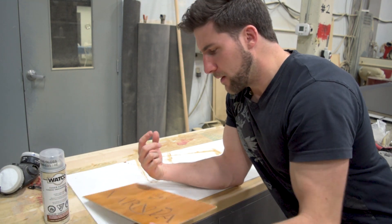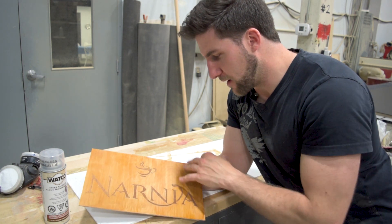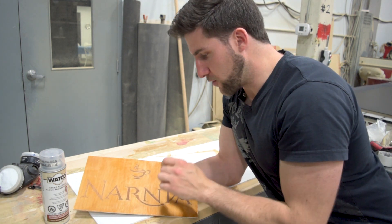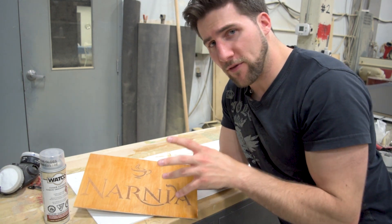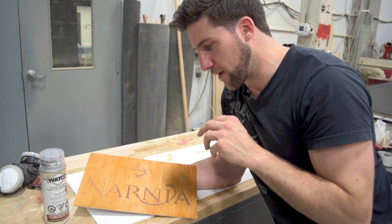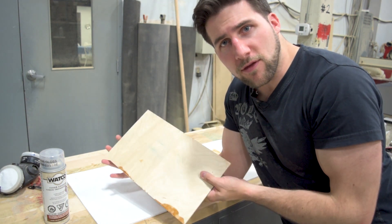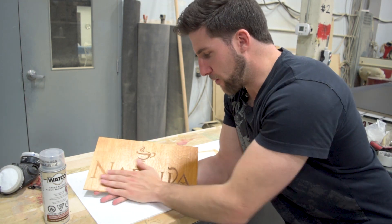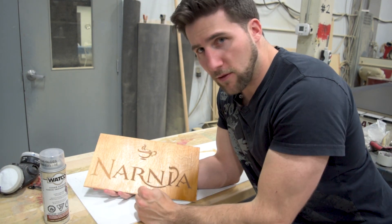What we're going to be finishing is this sign that I made for a friend of mine — kind of an inside joke. This has been finished in some shellac with a little bit of aniline dye in it to tint it. I showed how to darken up that shellac a bit to get this nice dark look, because this is what this wood normally looks like. It was a little darker before I went in and sanded it with 400 grit to prepare it for this lacquer.